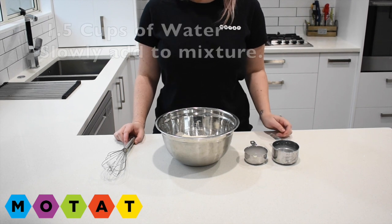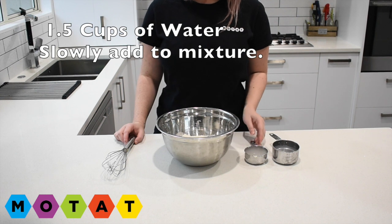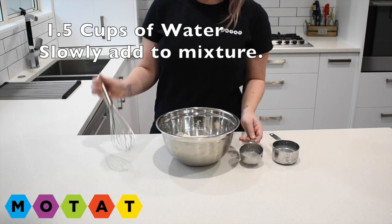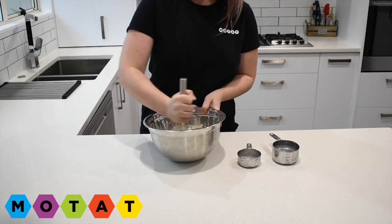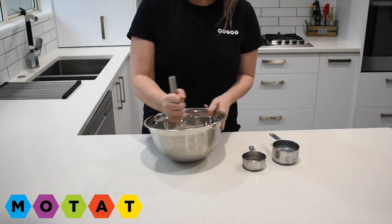Step number three. I've measured one and a half cups of cold water and I'm going to slowly pour that in to my flour and salt and begin whisking. You want to keep adding water until you have your desired thickness.